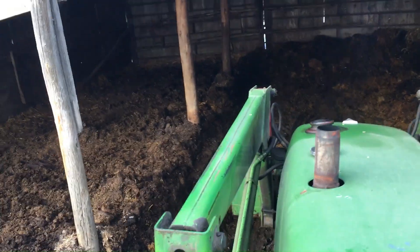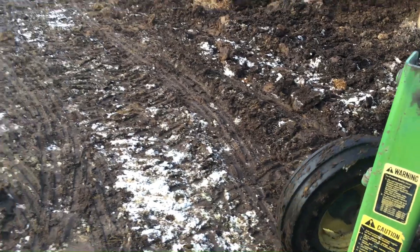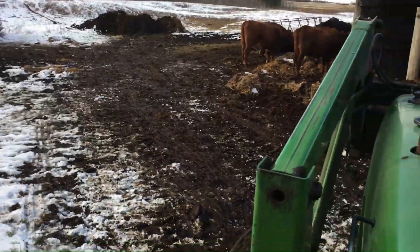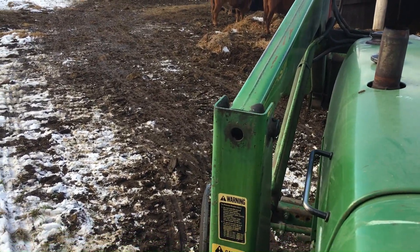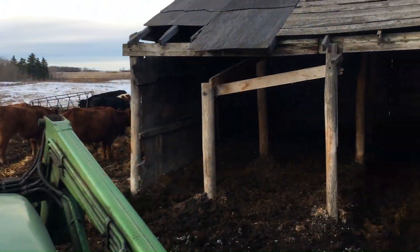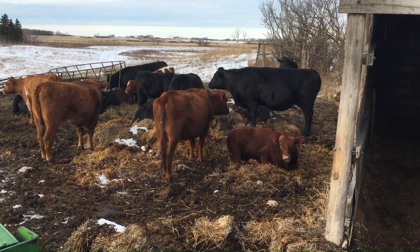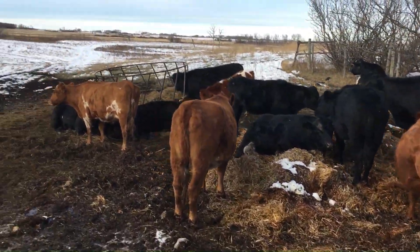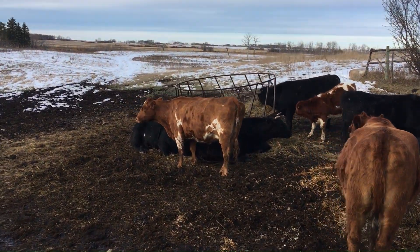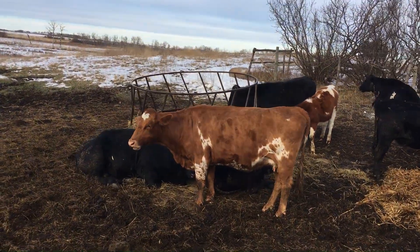I should have had the GoPro camera running for this because it was a little hard to hold the phone to record this. I hadn't intended to video any of this shelter cleaning operation, but as I was working and the cattle were laying around relaxed watching me, I thought it might become interesting to record a little. So rather than go and set up the GoPro, I just grabbed the iPhone and shot a little bit as I was driving. Obviously, it's a two-handed job most of the time running the tractor with the hydraulic levers and steering to not run into anything.